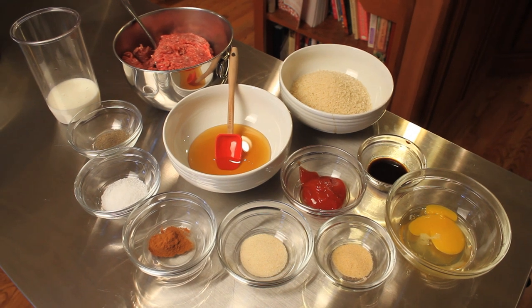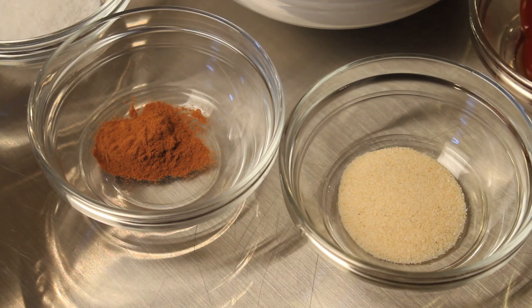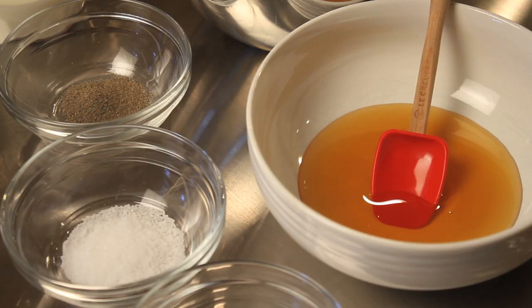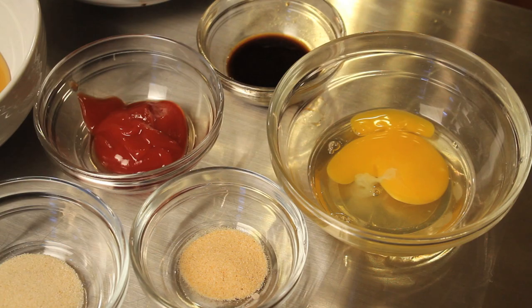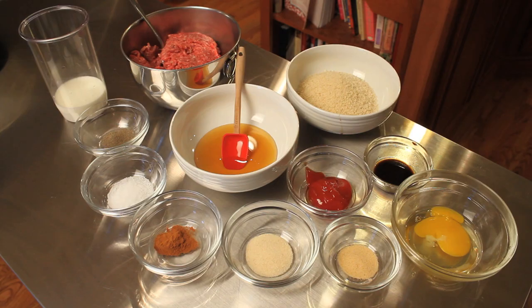What we're going to need is one and a half pounds of ground beef, one half a cup of milk, one teaspoon of garlic powder, one teaspoon of onion powder, one teaspoon of cinnamon, one teaspoon of salt, one half teaspoon of black pepper, one egg, one cup of breadcrumbs — I prefer panko.